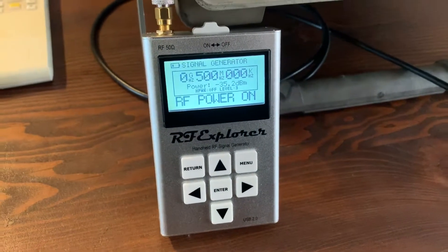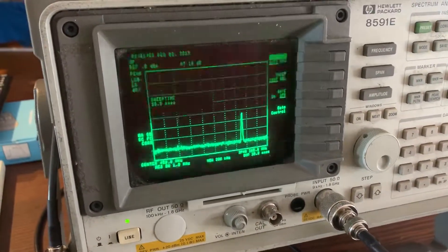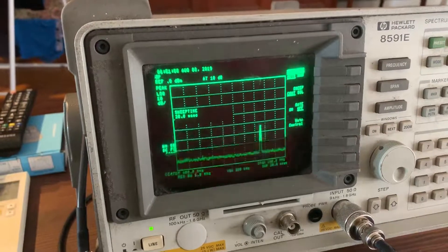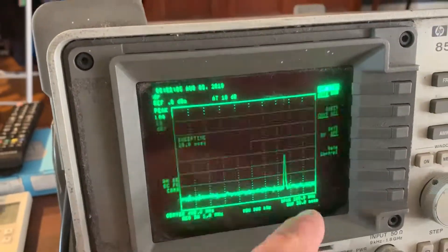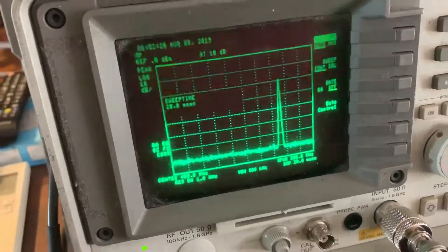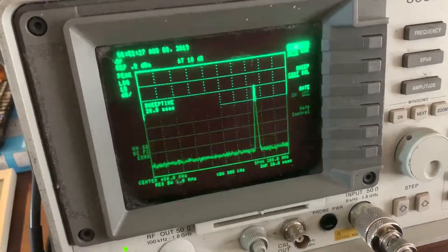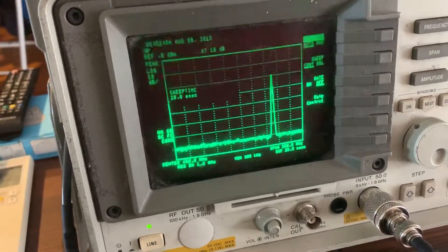Right now it's sitting on 500 megahertz and I've got the spectrum analyzer out. Ignore the pulsing signal — that's because the camera is close to the line frequency. That little signal down there is the one coming out of this beast. I can increase the power by pressing this button and up she goes. Very nice signal — doesn't seem to have much in the way of harmonics at that frequency. They're there, you can see them, but considering this thing has next to no filtering, it's not bad.